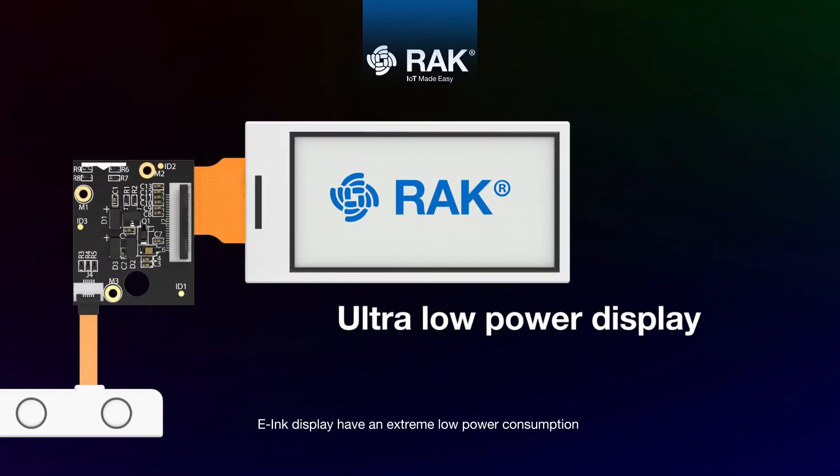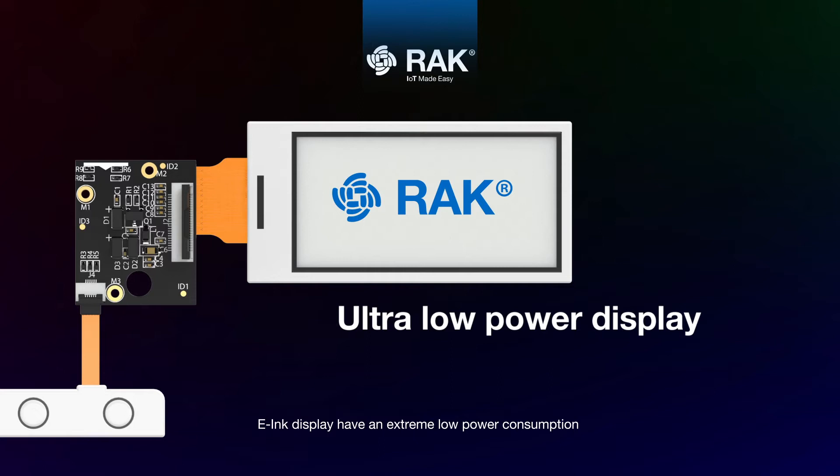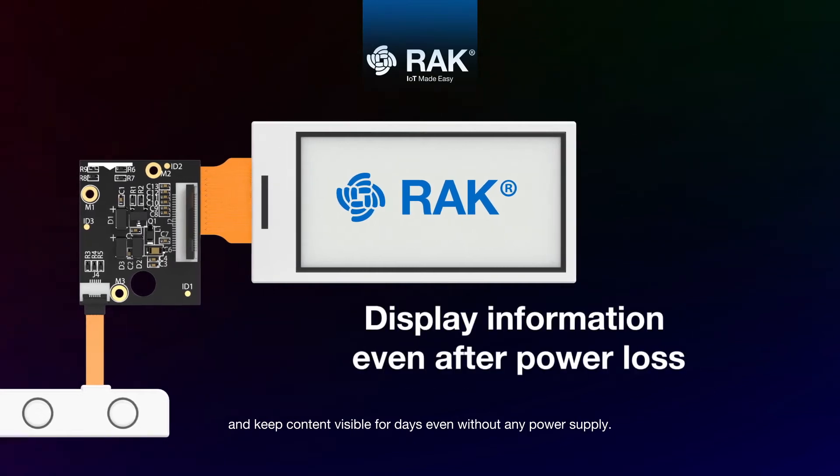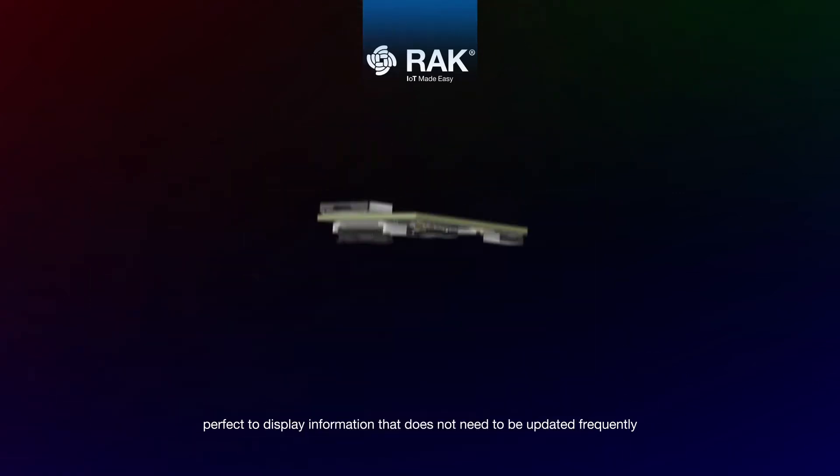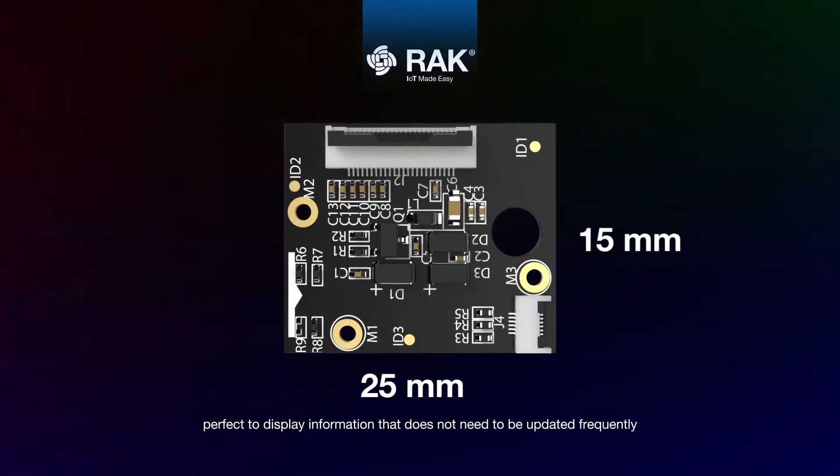E-ink displays have extremely low power consumption and keep content visible for days even without any power supply — perfect for displaying information that does not need to be updated frequently.